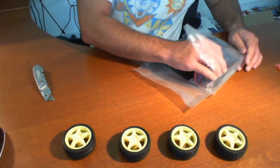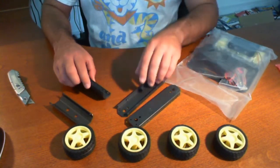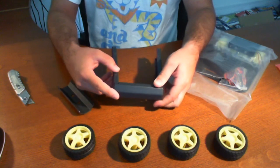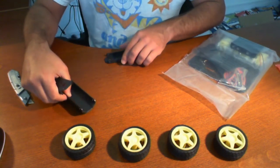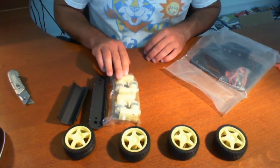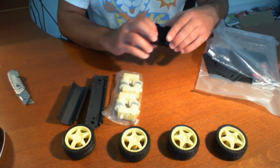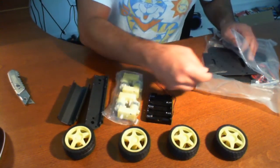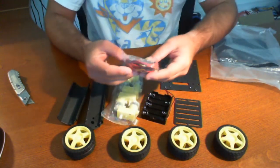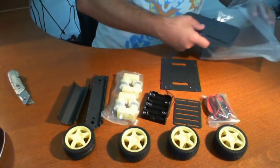So we have four wheels. Looks like these are the base. Just by looking at this, this reminds me a lot of the Lynx motion that we reviewed. These are obviously the motors — it comes with four motors. They're pretty small, they look like hobby motors, nothing special really. We have a battery pack which takes five AA batteries, and this looks like something that might go on top of that. We have some bases, some hardware, some standoffs, and some cabling, which looks like that's going to be used for the motors. And then we have a couple of platforms here.